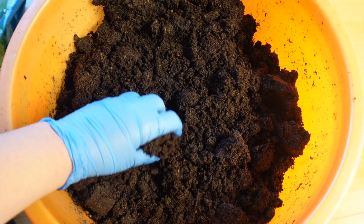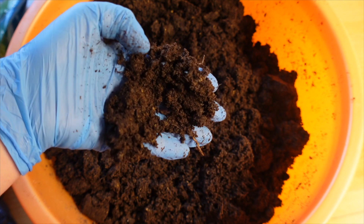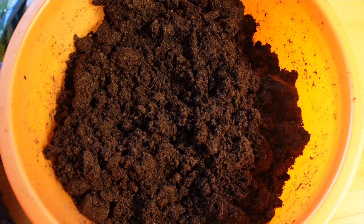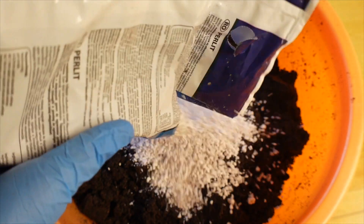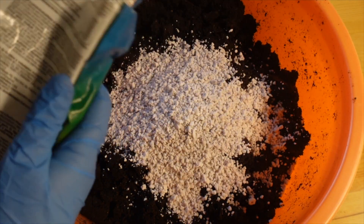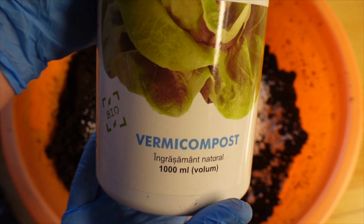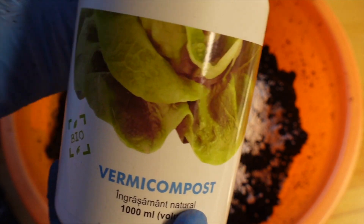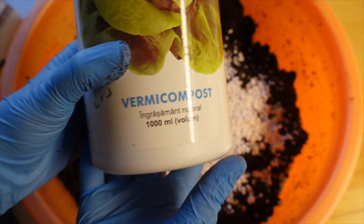I'm using a starting mix that's a combination of peat moss and sand, and I'm going to enrich it with a couple more things. First, I'm going to add some perlite to ensure better drainage. I'm also going to add some compost — in this case vermicompost, but it can be regular compost. I'm adding about one part compost to four to five parts of starting mix.